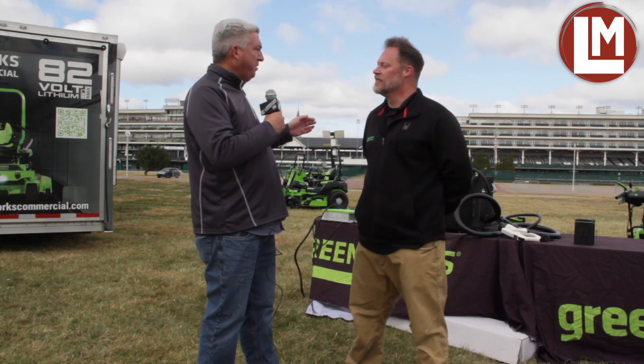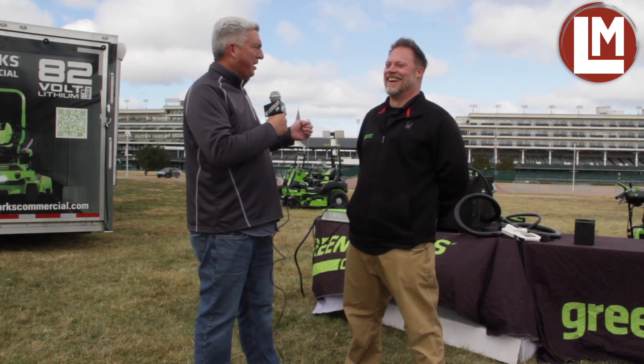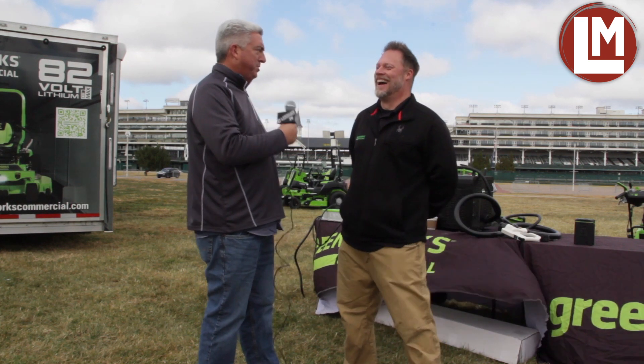So Greenworks, on the Optimus Z, I think their number was like 95% new and changed, something like that. Talk to me about what is new about this battery-powered Zero-Turn that's most exciting, and how did it get blown out so much?